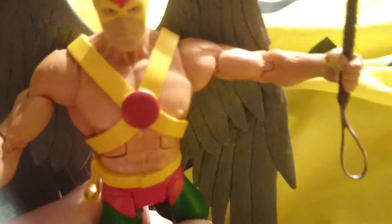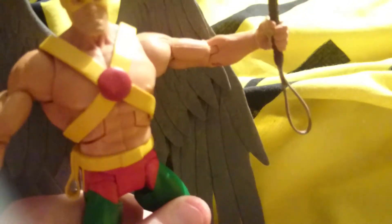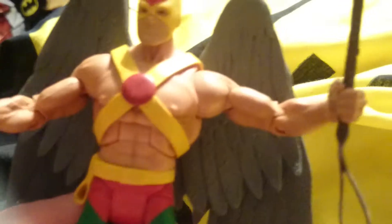I did have a Hawk Girl figure but I lost her at a comic con convention. I still have Hawkman, which is pretty cool.